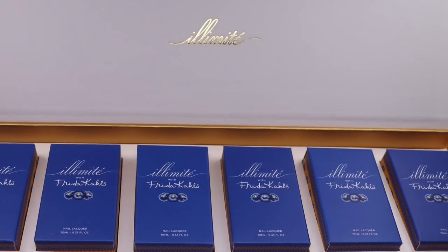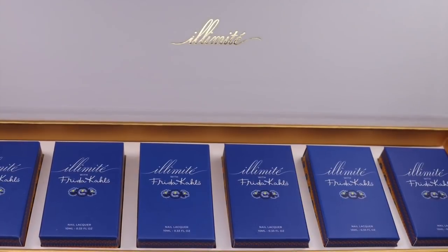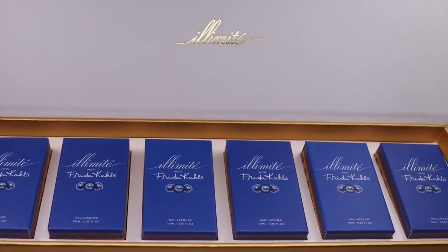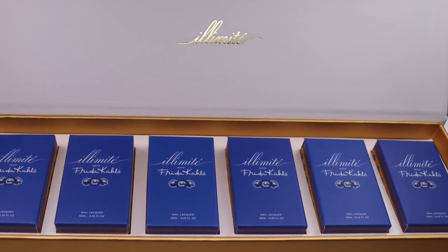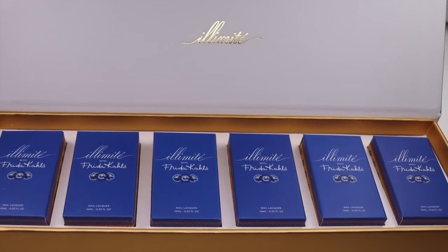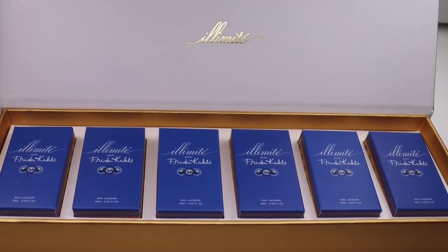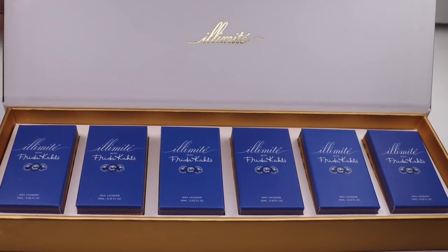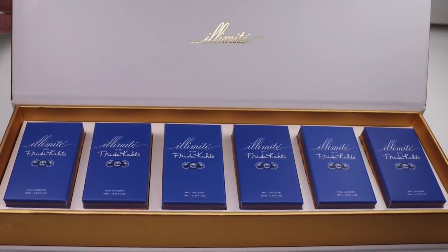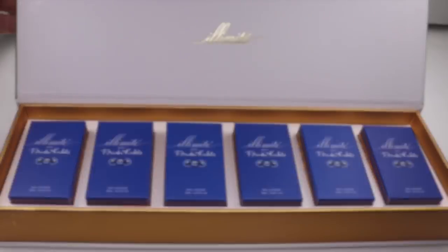Hey y'all, it's Jessica from Sloppy Swatches. Today I have a look at the Frida Kahlo collection set available exclusively by Illumite from Live Love Polish. I'll leave my link down below — if you shop through it, I will receive a small percentage of the sale and I really appreciate your support. I see you repeat shoppers, I am so thankful for you. These were sent to me for review and this set is all in stock as I'm filming this, so you definitely do not want to miss out. The packaging is beautiful for gifting or collecting. I'm going to go ahead and get right into the review.